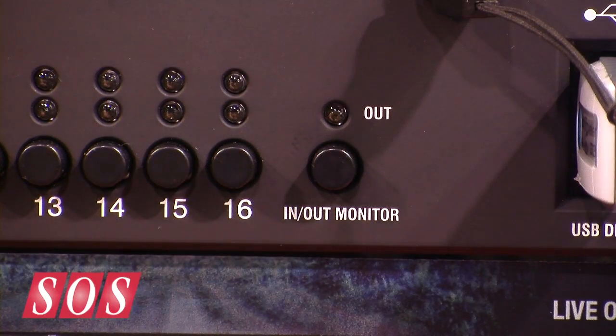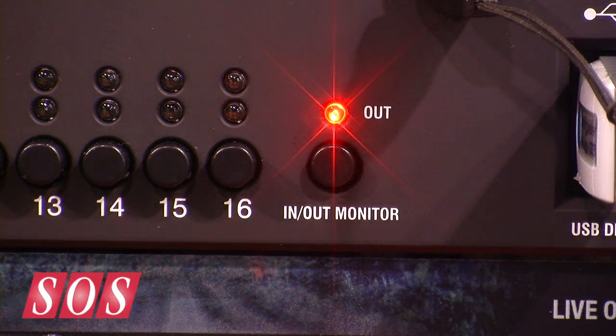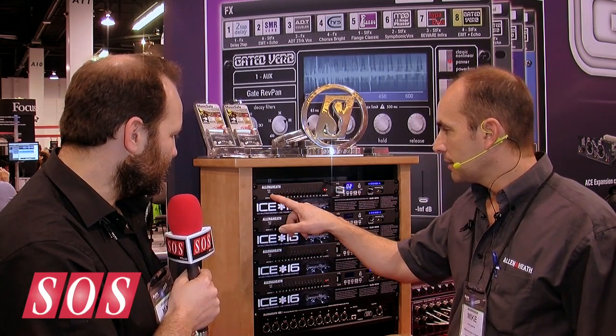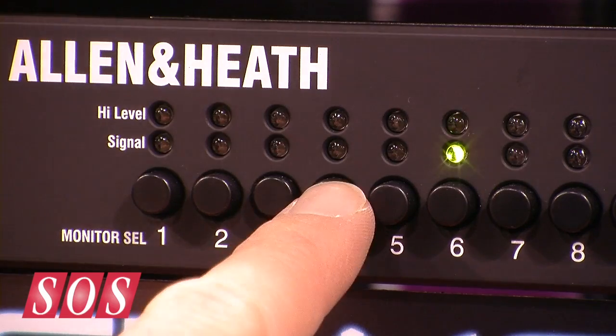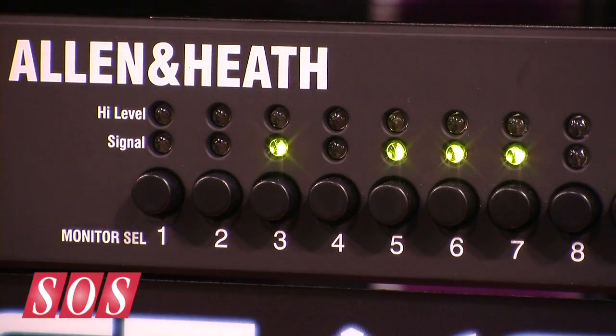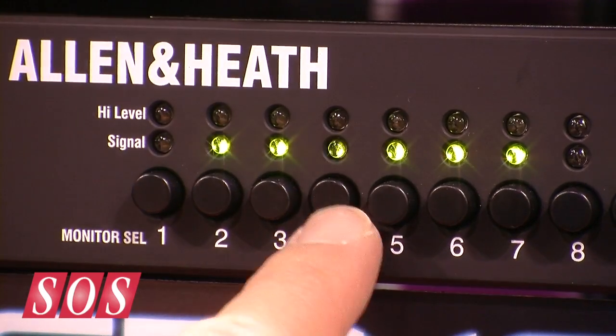This switch here chooses whether you're monitoring the inputs or the outputs, and these switches here select each individual channel, one to sixteen. So it is very like a tape machine then. Very easy to use, obviously highly portable, and a reliable way to record 16 channels of audio. Is this available now? It's been shipping for two months. Pricing in the UK — I believe street price is around £650.